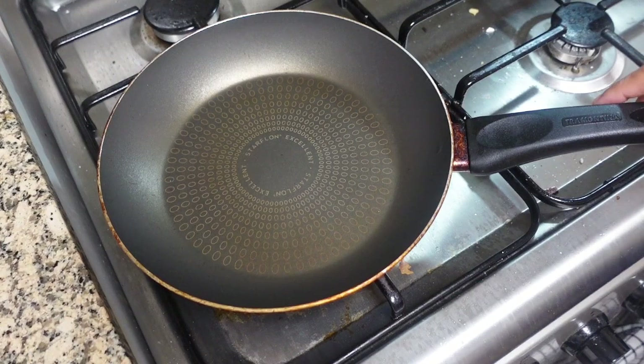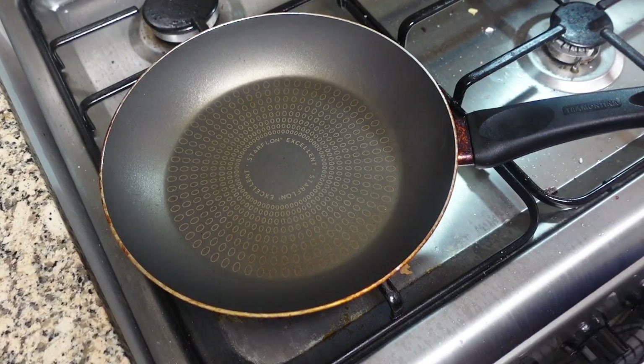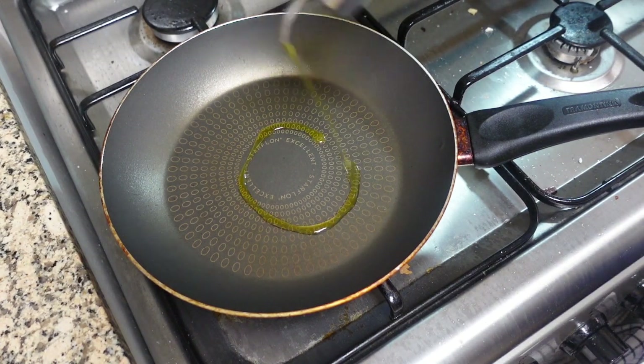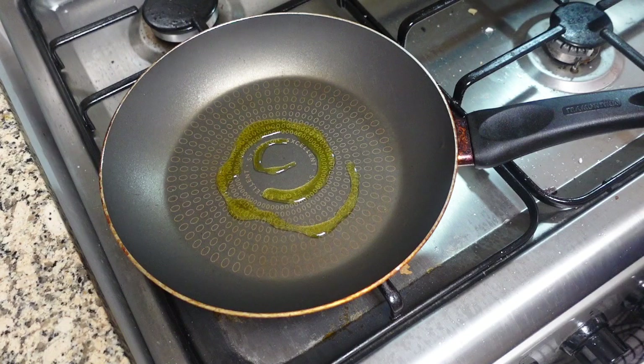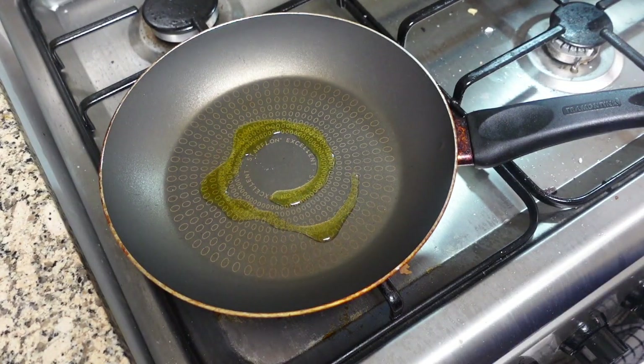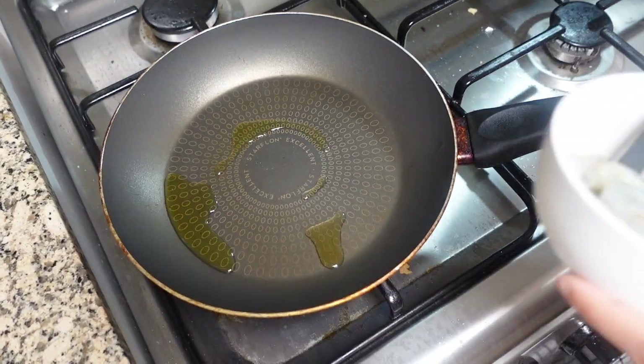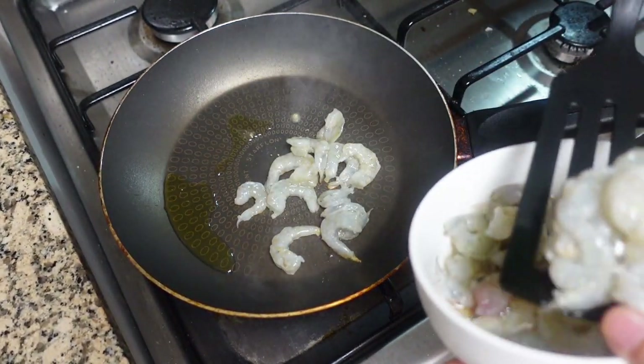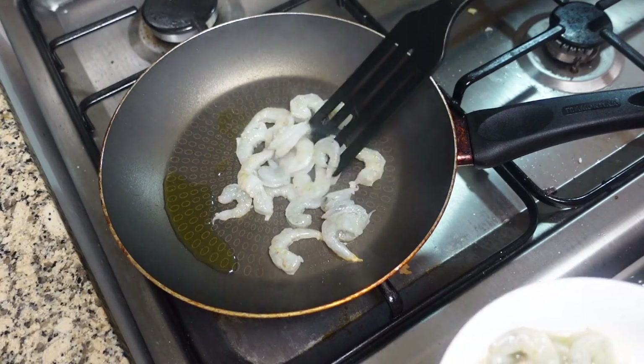Now we're gonna cook the shrimp, the filling of the taco. We're gonna put some oil in the pan, then we're gonna put the shrimp. We're gonna put also some pepper. We have small shrimp today.